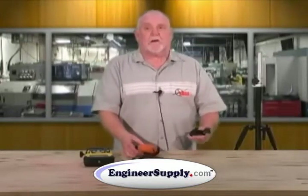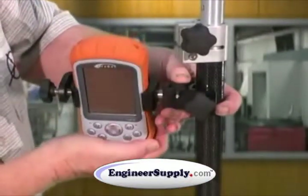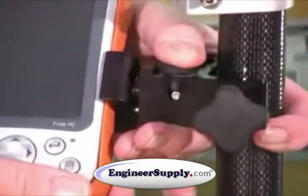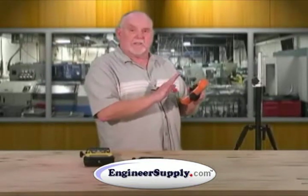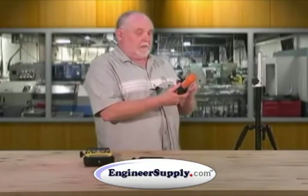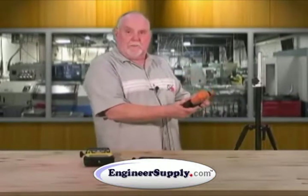The nice thing about our clamp system on the 5198 is that I can position my data collector, which is very handy as the day goes on and the sun is shining on that screen — it eliminates your screen. So I'm going to take it, simply change it, and I get my picture back.